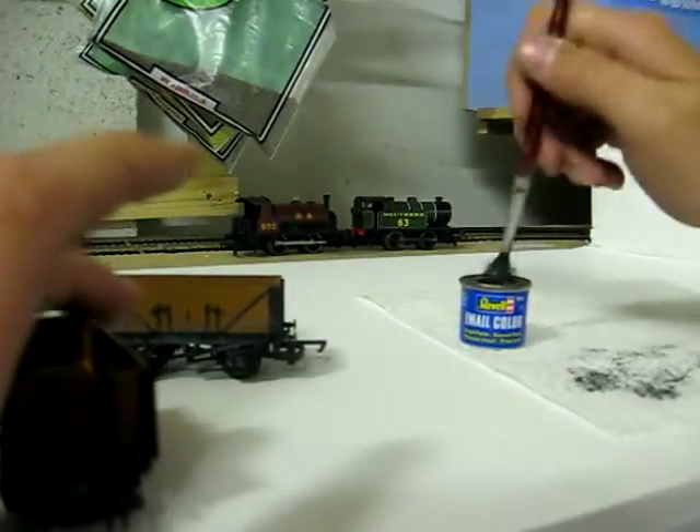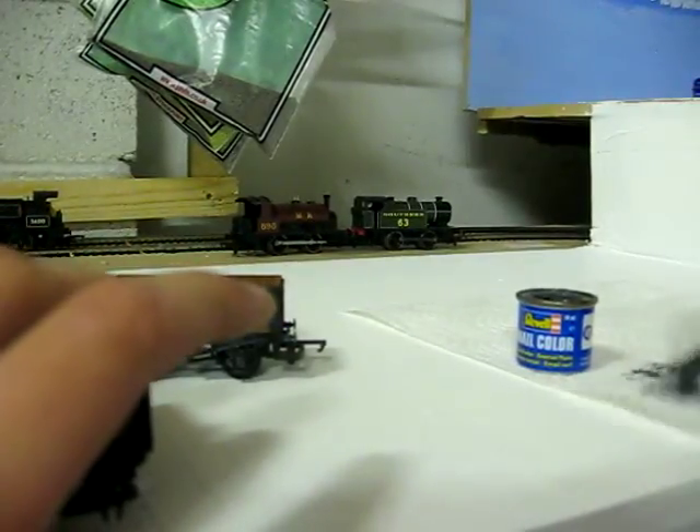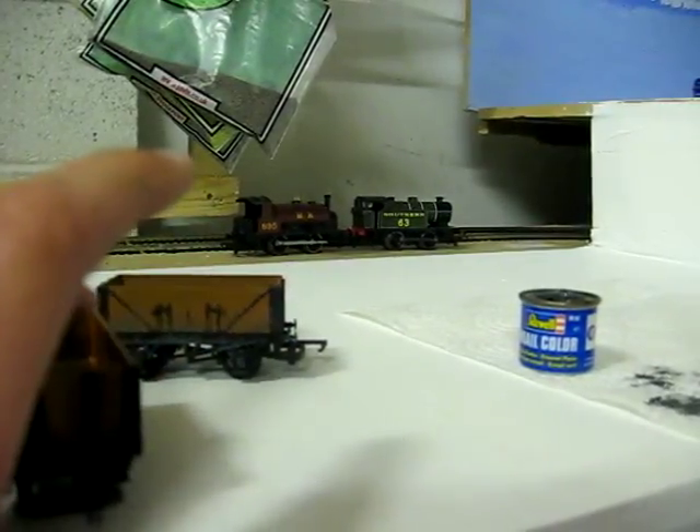Now I've already started doing this side. As you can see, that's what it comes out like. And in the corners make sure you go up a bit. It's much easier to do it when you're running out of paint — just a little bit in there — because then you don't waste too much.